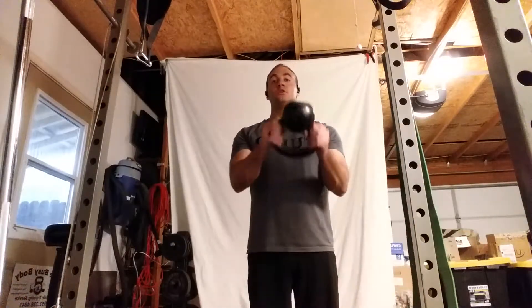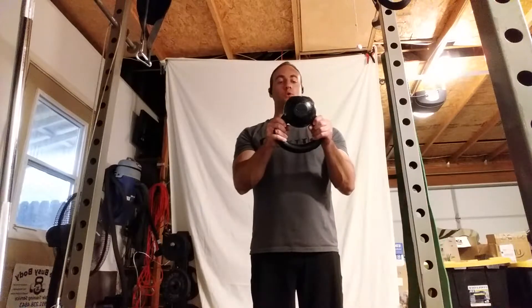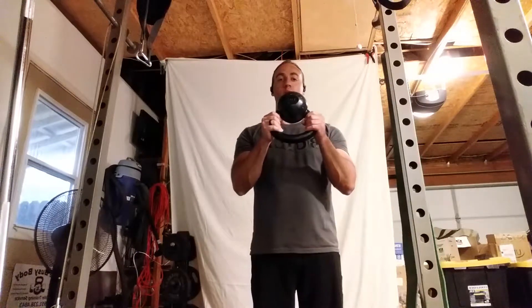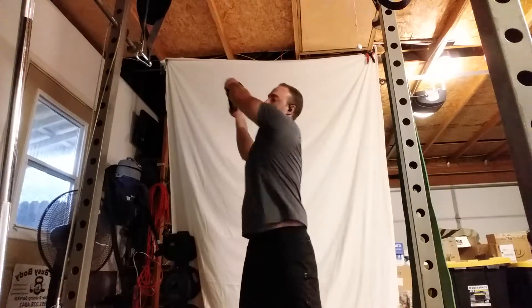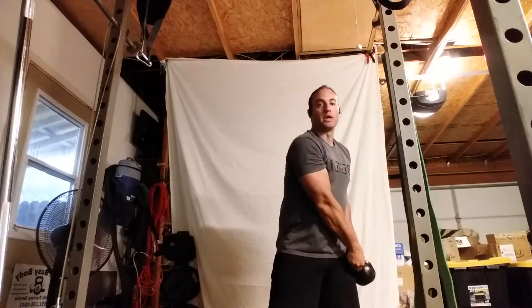Oblique rotation with the kettlebell. Start by gripping on the side of the kettlebell, standing feet hip width apart. Start from one side of the hip, swinging out like a baseball bat diagonally into the air, full arm length away.